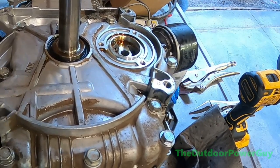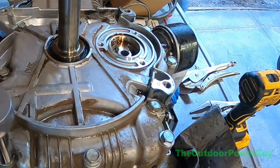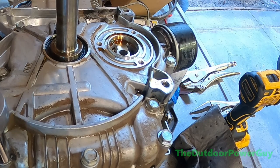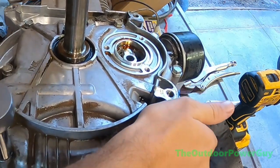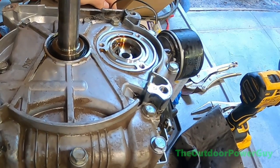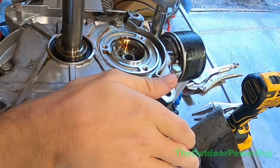We're going to torque in a diagonal pattern. The torque setting for this particular motor is 200 inch-pounds — I'm using a 3/8 torque wrench, which equates to 20 inch-pounds at the lowest setting. I'm going to get all these bolts torqued, get the oil pump put back in, which is pretty straightforward, and we're going to close out this video.